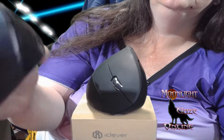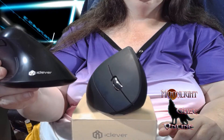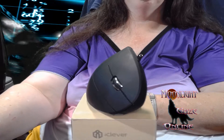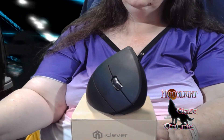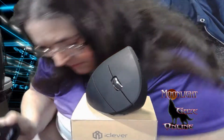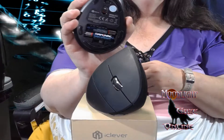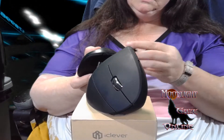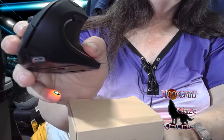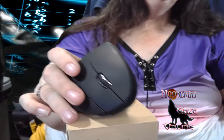The one I got in today, which requires batteries, is an iClover — that's what this box is for. The other one has a little slot right there to plug up and charge.